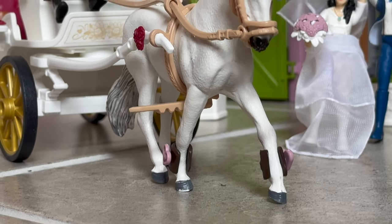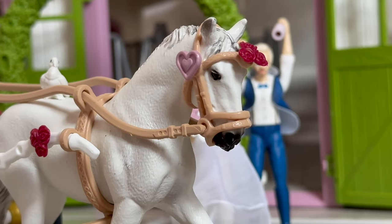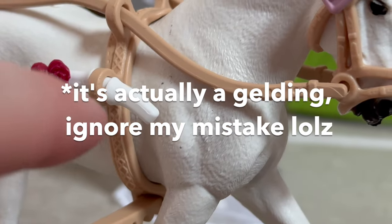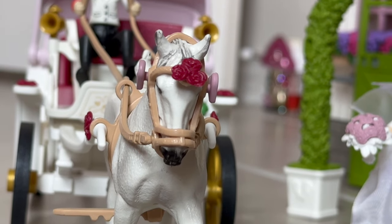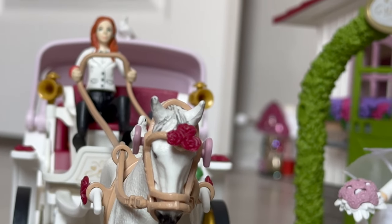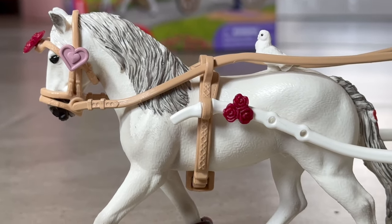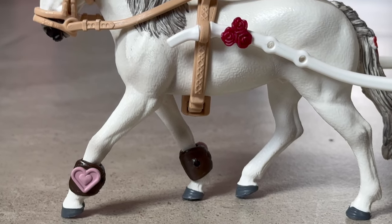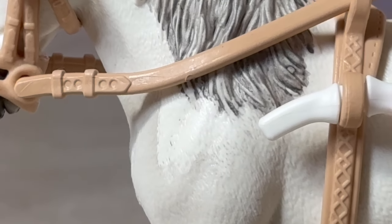So about the exclusive horse — I'm really disappointed. She has so many scratches and paint rubs. I have never gotten a horse like this from Schleich before, so I'm really hoping this is just a one-time fluke. I am not a hater, I love the 2024 releases, but look at the rub on her shoulder.